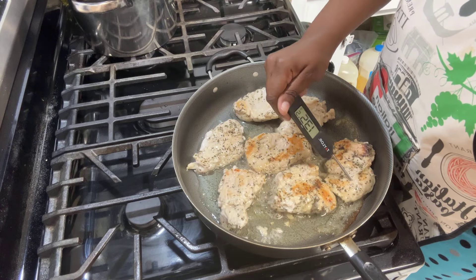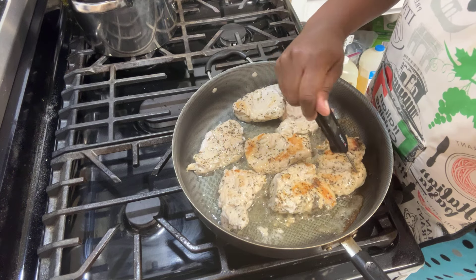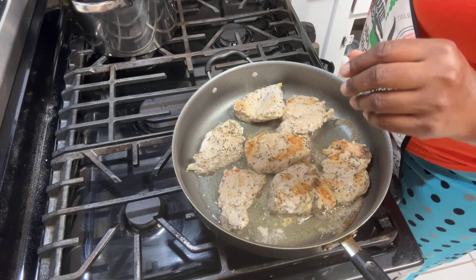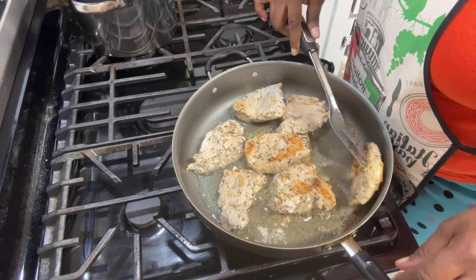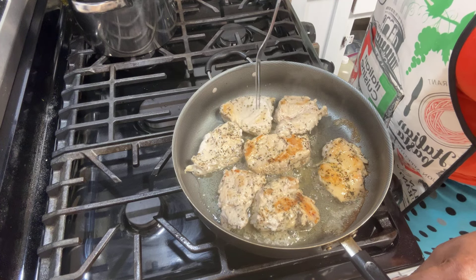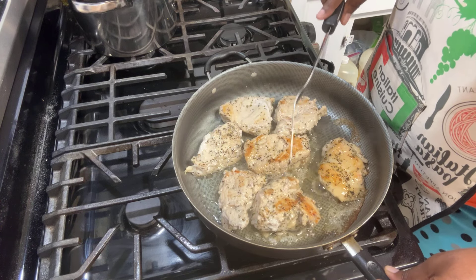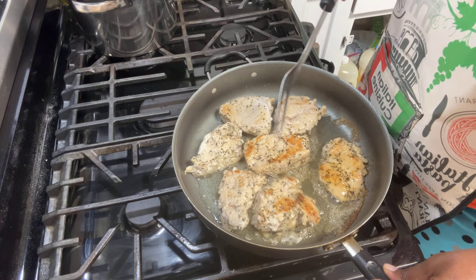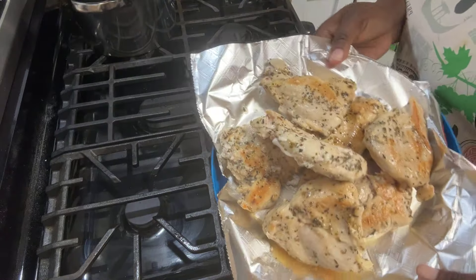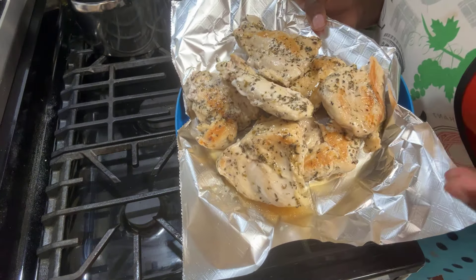They look done but they're not — my temperature is coming up 155, but this one is 167. I need that 165. These are coming up at 155, 157, so I need that 165. I go by the internal temperature whether they're done or not. Now look at our chicken — it smells delicious, nice and done. Temperature 165, 171.